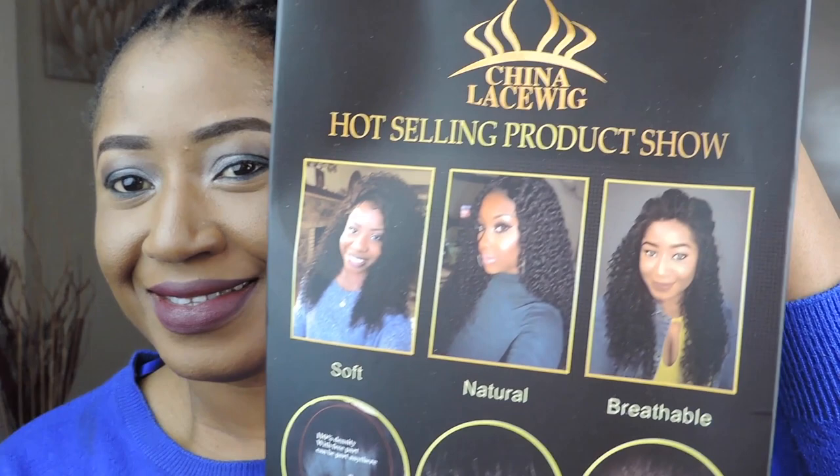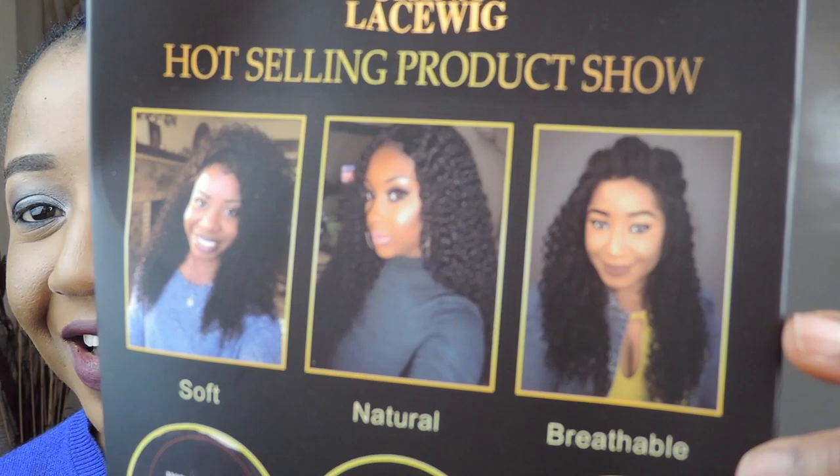I'm here today to show you this hair from China Lace wig. You can see the hair came in that pack and that's my picture there. Some other YouTubers also, and I'm the one wearing the breathable lovely hair.